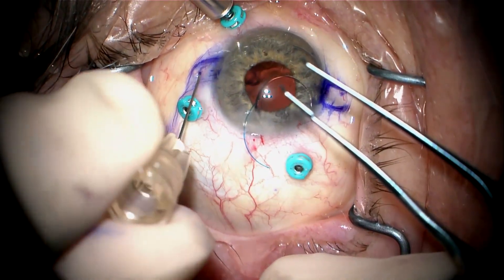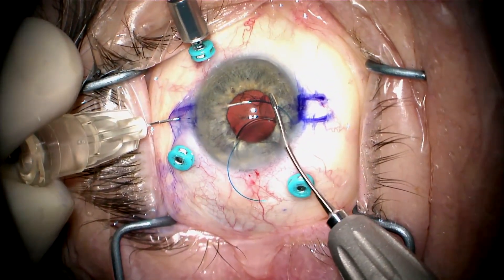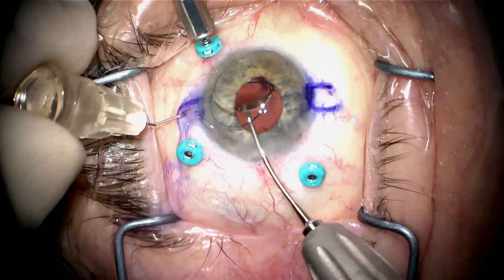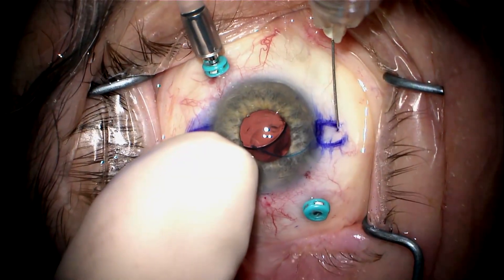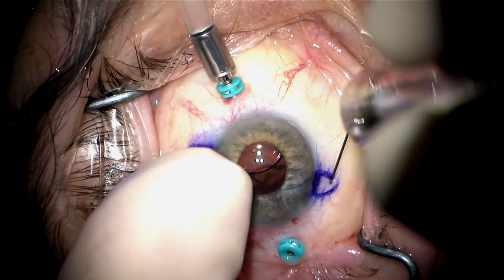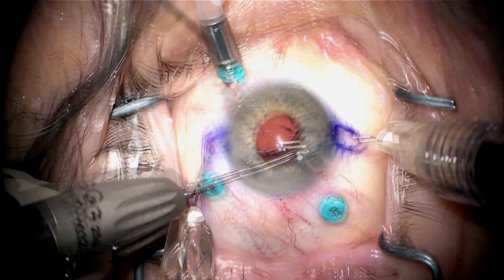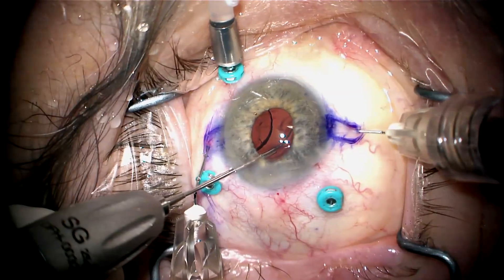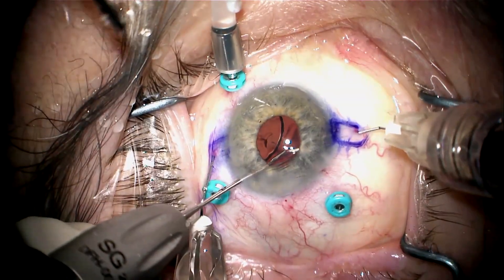I turn the infusion back on and do my first needle pass with my TSK needle. I put the haptic into the lumen of the needle about 3 millimeters, then let go of this needle after I push the second haptic into the anterior chamber. I can now focus on the second needle pass using a 30-gauge needle, making a fairly long pass because the sclera will be a little thin on this 29-millimeter eye. I use the needle to push the optic away so I can grab the tip of the haptic about 3 millimeters back, then guide it into my 30-gauge needle, being very careful not to crimp or damage the haptic.